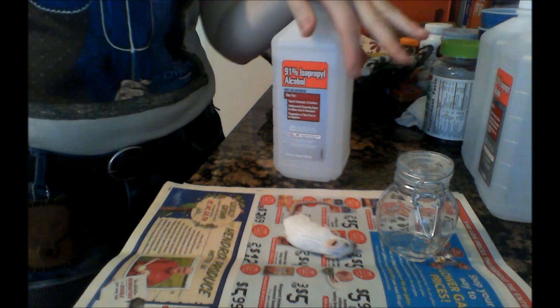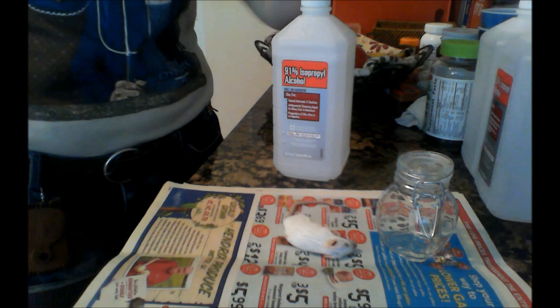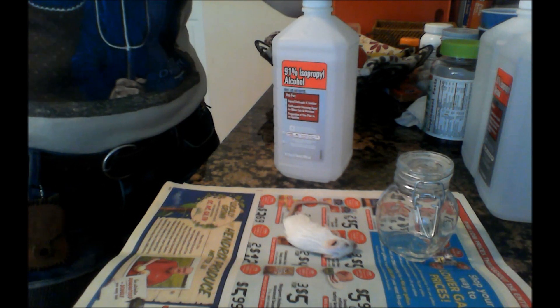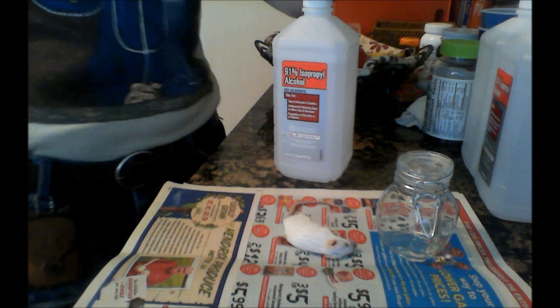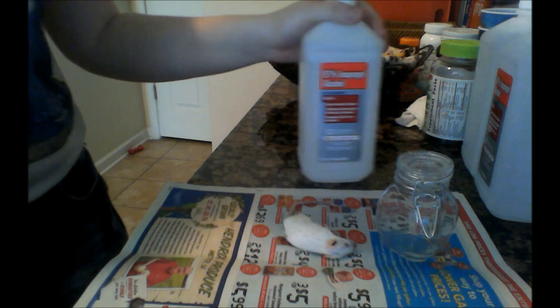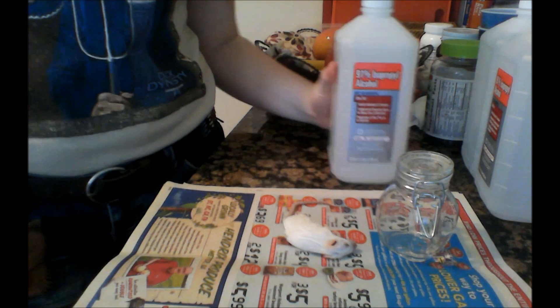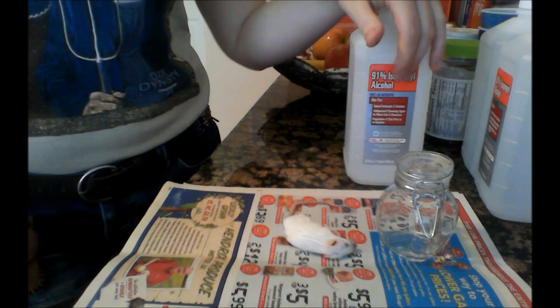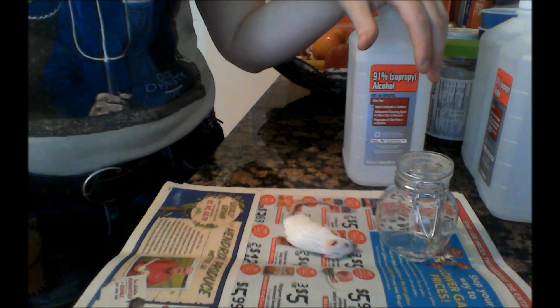I'm not going to use gloves today because it's just a pet store frozen mouse. But I recommend using gloves if you do any animals that have lived in the wild or any animals that have been dead for a while, because of germs. Wild animals carry a lot of germs. I'm going to wash my hands when I touch it.